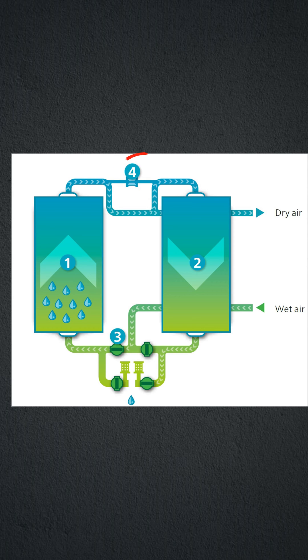Step 4: Switching. After regeneration, drying switches from the saturated tower to the regenerated tower.